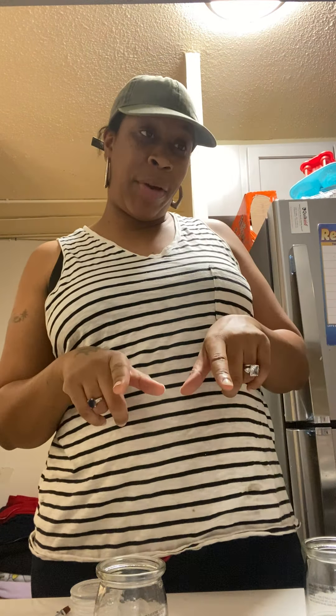Hey y'all, what's going on? Welcome back to my channel. My name is Sapphire Turner, and I am the owner of Amazingly Grace Creations LLC, where I handcraft many different items such as soy candles, soap, embroidery, sewing, t-shirts — I do all of the above, you name it.